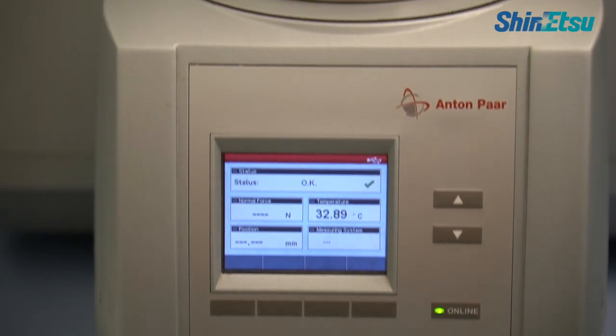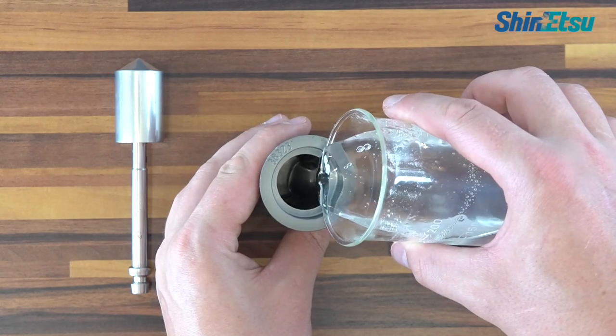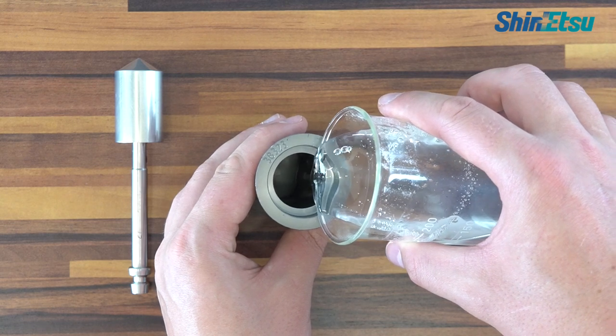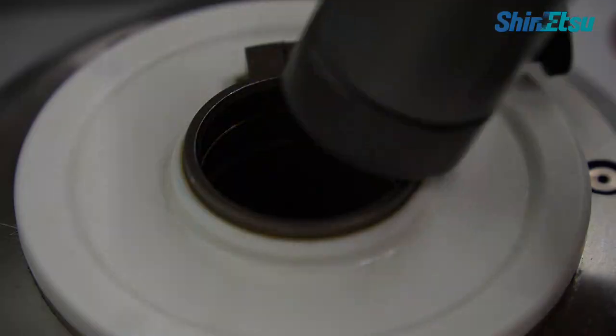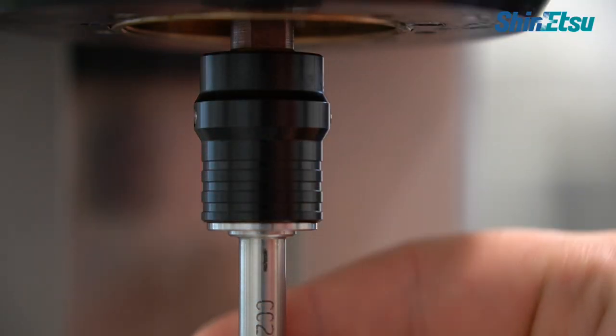An effective tool to analyze thermal gelation is the rheometer with a cup and bob system. We fill up the cup with about 30 milliliters of our aqueous solution and place it in the rheometer. Once we start the heating and cooling we will be able to create a gelation graph.